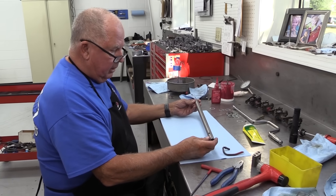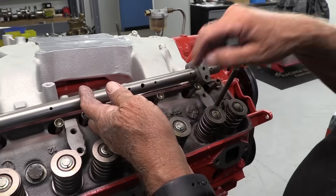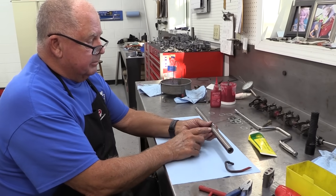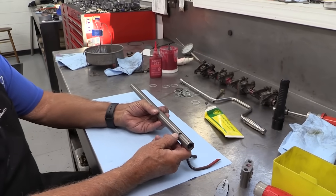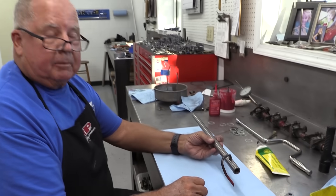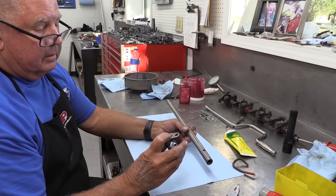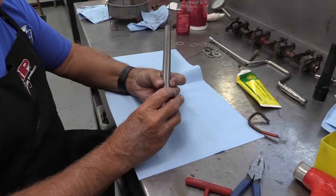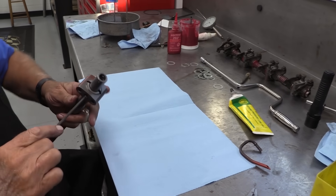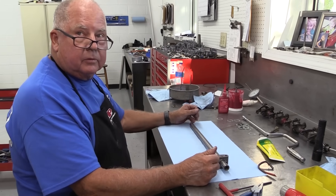These are the new rocker shafts for the Y-block. The oil comes in from the block right here — as discussed earlier with the auxiliary oiling in the valley — and is distributed to each rocker arm. There's a bypass hole that a tube goes into, and since the reason for it isn't clear, Dorton is eliminating it. He's tapped the rocker stand for a set screw, put Loctite on it, and run it right into that hole to block it off. So now all the oil goes directly to the rocker arms.